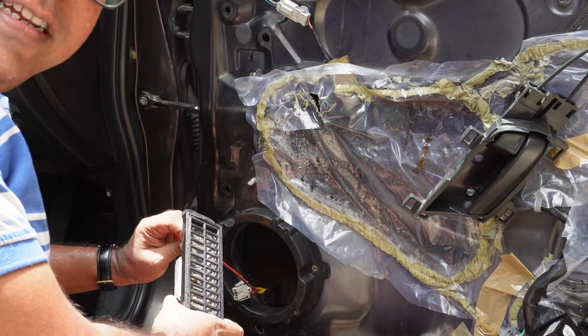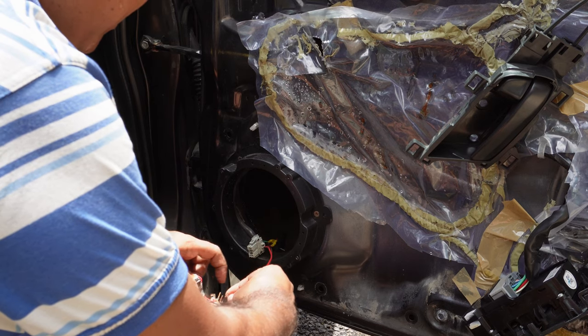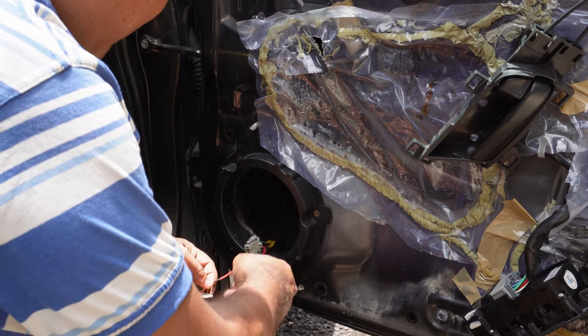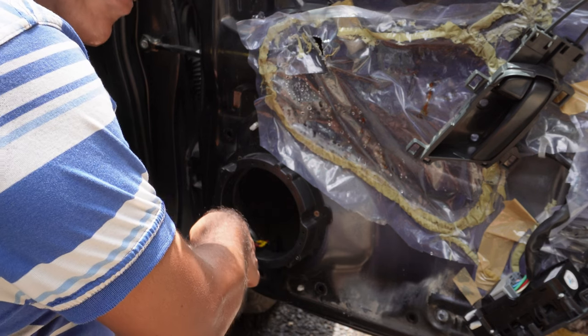So now I will check with that particular speaker. I think due to water penetration there was a loose connection with the speakers. That's why they were not working. Once I cleaned up and connected the speakers, it started to work.